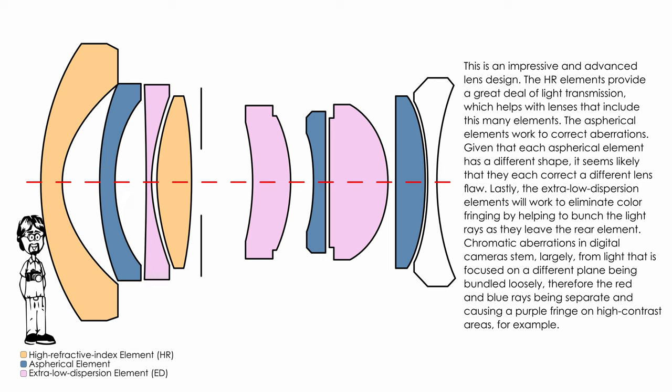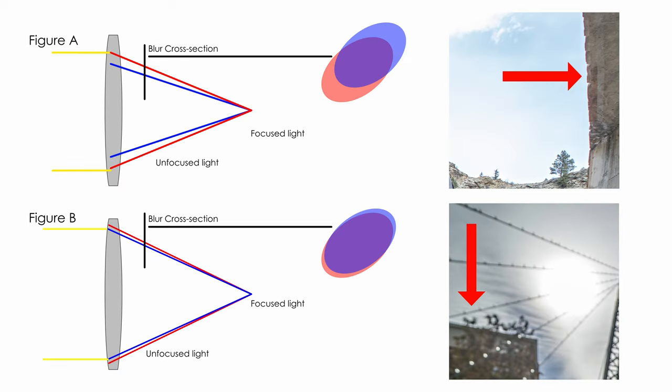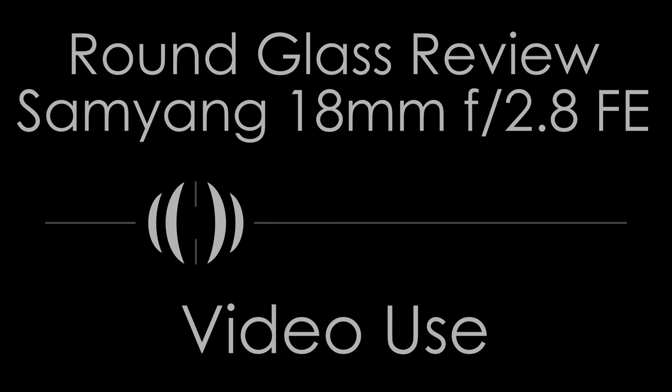Chromatic aberrations in digital cameras stem largely from light that is focused on a different plane than the image sensor being bundled loosely. In the typical lens diagram, red, green, and blue rays converge near the lens but aren't at the same point close to the lens. If the film plane is in the area where those light rays haven't converged, the red and blue create purple or magenta fringing, or you'll get green fringing. The extra-low dispersion elements bundle those dispersed color-separated rays closely together, so even in out-of-focus areas there is less color fringing because there's less stray light mixing.